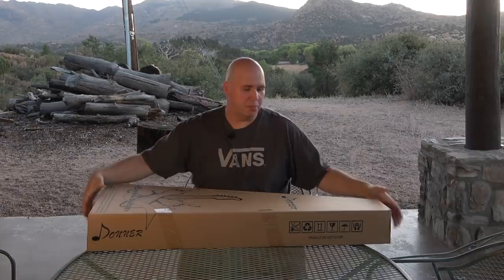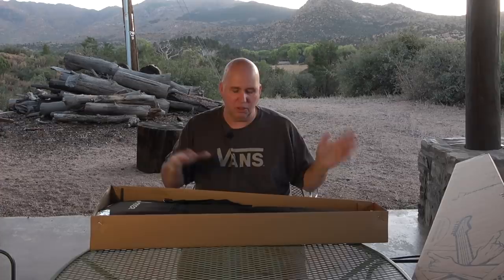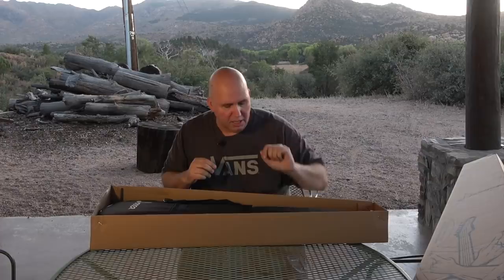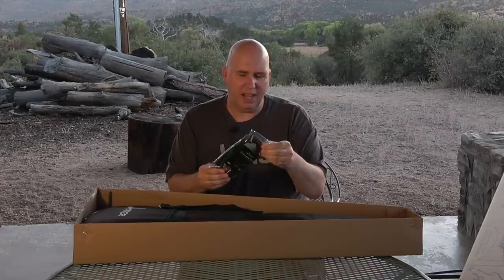It came in two boxes, so this is the inner wedge box — it was packed nice. You have an Allen wrench here for adjusting your truss rod, and a guitar cable. The guitar cable is pretty decent compared to the little molded inexpensive ones you usually get. This one's not bad — it's a 10-foot cable. I wouldn't say it's a high-quality cable, but it's a good cable.